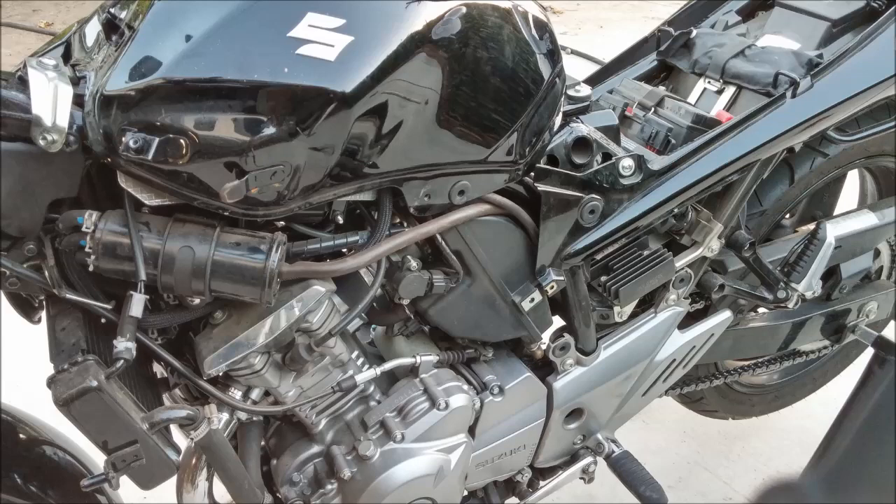In this video I will show you guys how to strip down the side panels and get access to the airbox on a 2013 Suzuki GW 250.